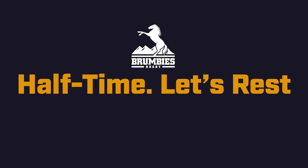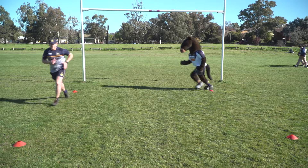It's half time! Grab a drink and relax for 90 seconds before we get into the second half.